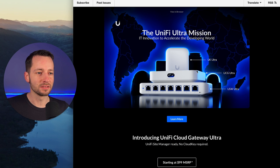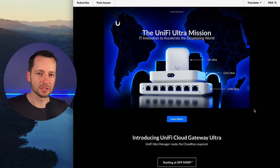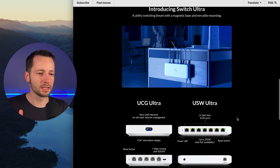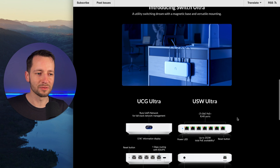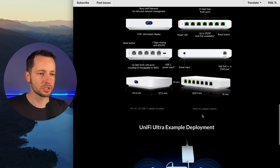This was Ubiquiti's announcement with the two new Ultra products, and down here we see the USW Ultra, their PoE switch. This Ultra switch is part of their new Ultra lineup. They had the Swiss Army knife access point, but they added the Cloud Gateway, and down here the Ultra switch.